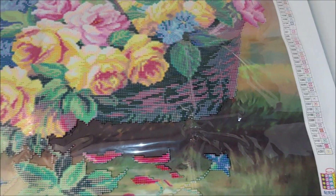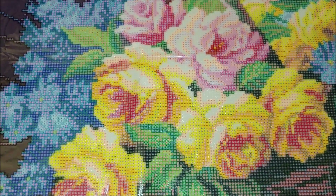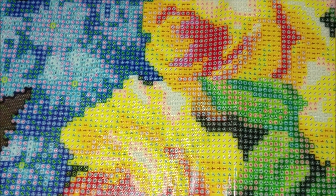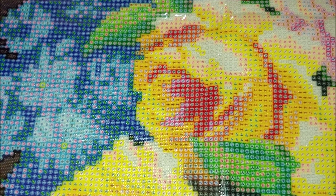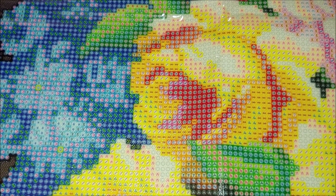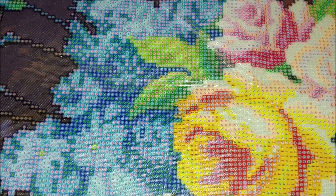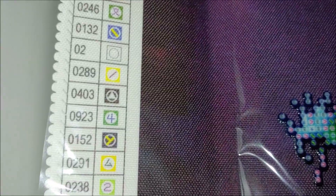Having legends on both sides is really very convenient when diamond painting, especially when the kit is so big. Now let's look at the symbols — as you can see, they're pretty clear and very easy to read. There are no black circles tracing the symbols, and I'm really very content with that. The symbol designs are almost identical to my sunflower one.